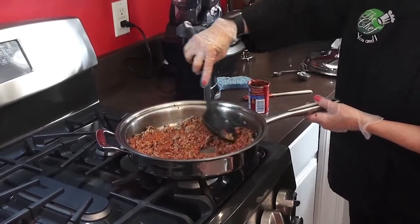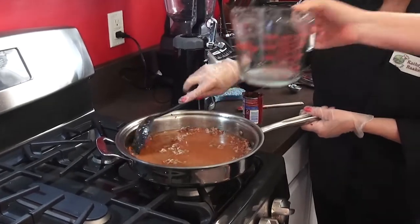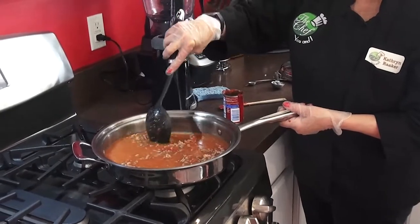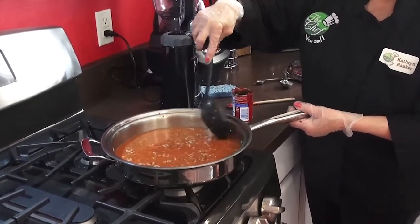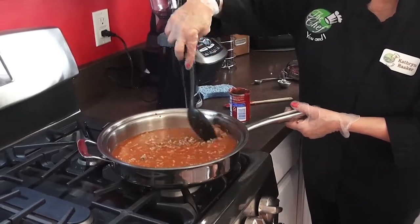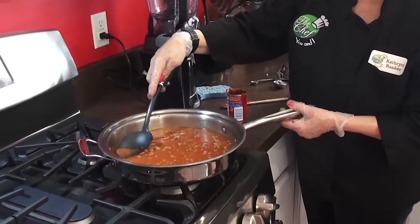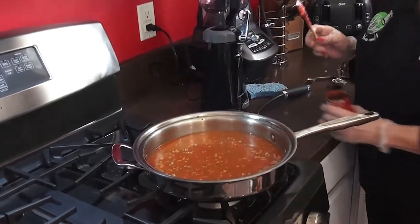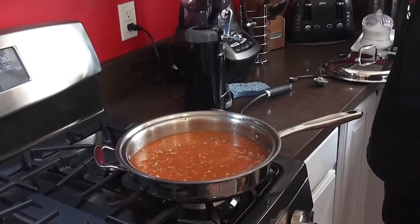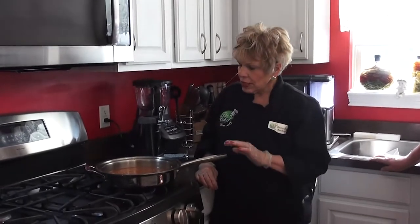Now we've got the two cups of chicken stock — go ahead and add that. You could also use vegetable stock if you prefer. After that reduces a little bit, we'll put the milk in, cover it, and let it go for about five minutes to get all those juices reduced. The vegetables go back in after the milk reduces back down. Then we're going to let it cook on the stovetop slow, just like you would in a slow cooker. In about 45 minutes, we'll come back to it.